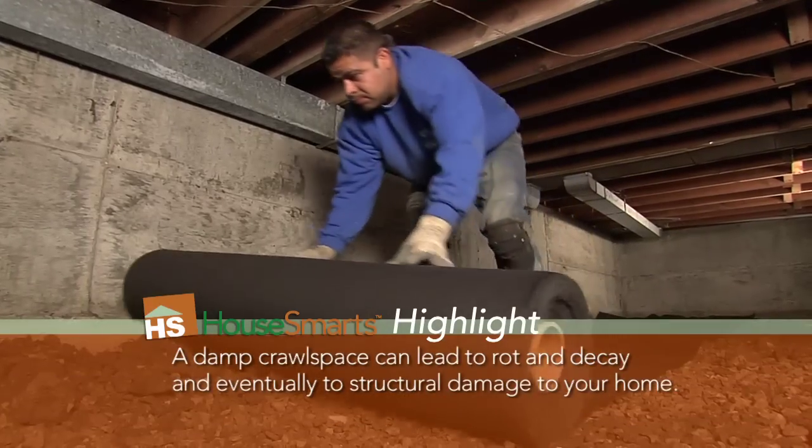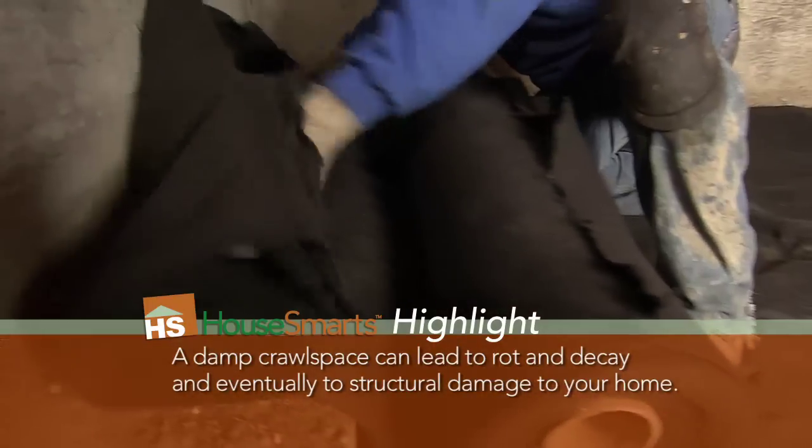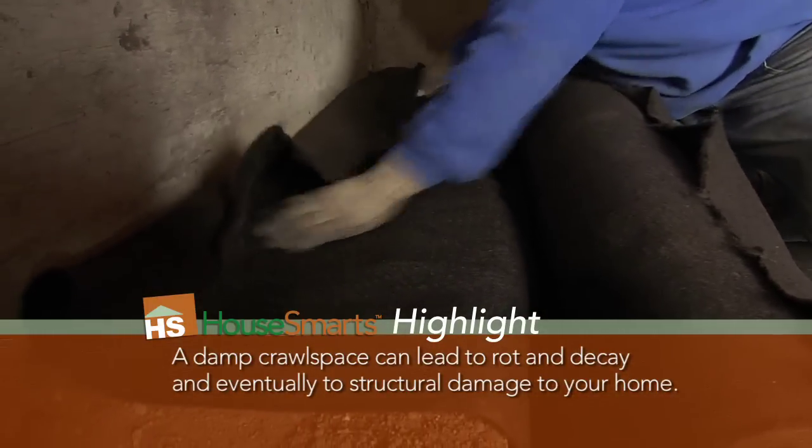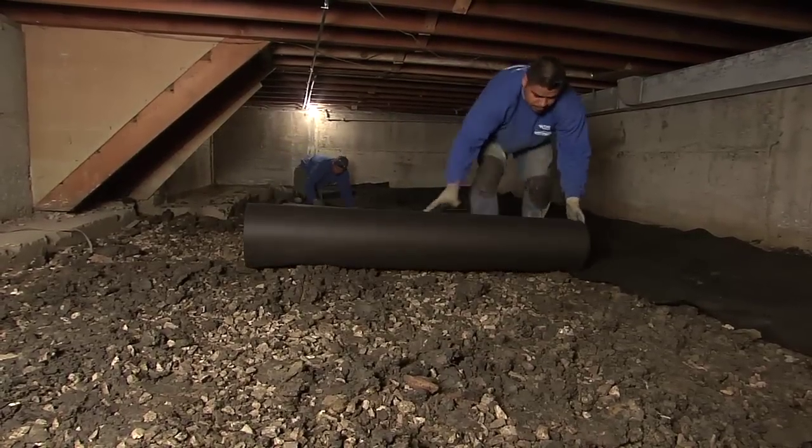After that we're actually encapsulating the crawl space. The first step of the encapsulation system is going to be our soil gas dispersal fabric. This is a black fabric that gets laid down across the entire floor of the crawl space. That's going to help move soil gases and moisture to the perimeter where the drain tile has been installed — so essentially like a heavy-duty vapor barrier. It's also going to add a little bit more cushioning and support for the floor, so if you're using it for storage it's easier on the knees and easier for storing items.